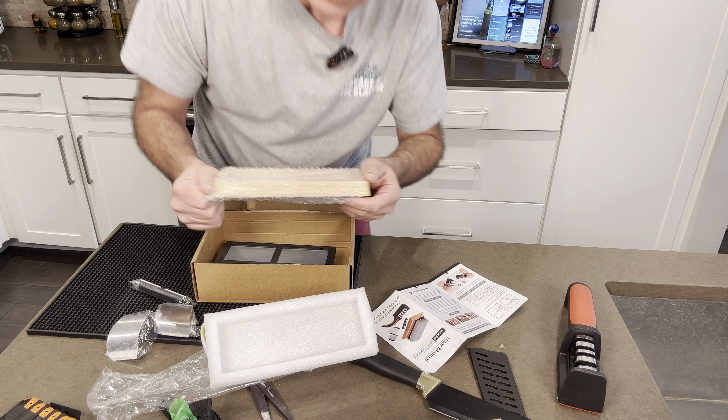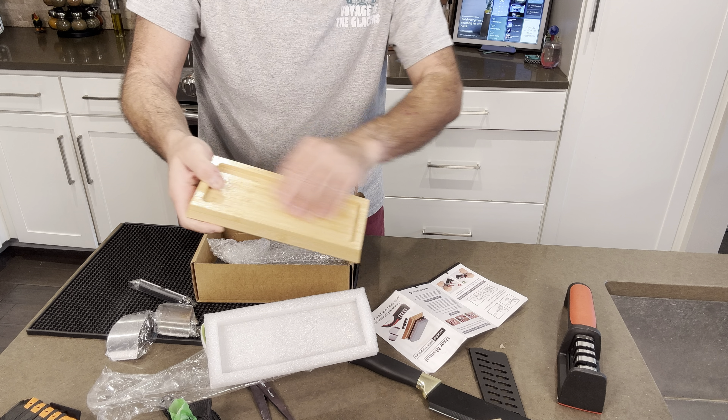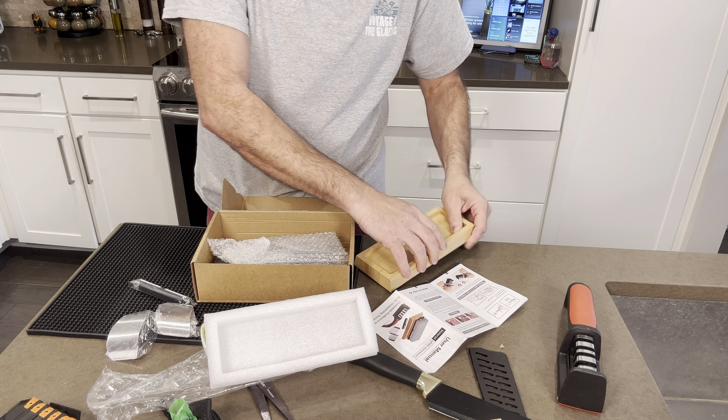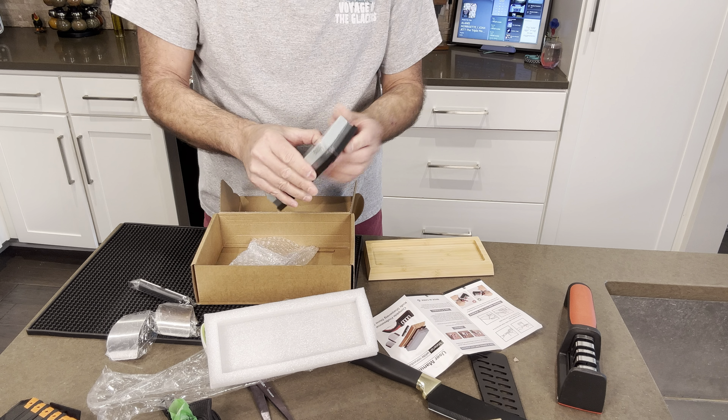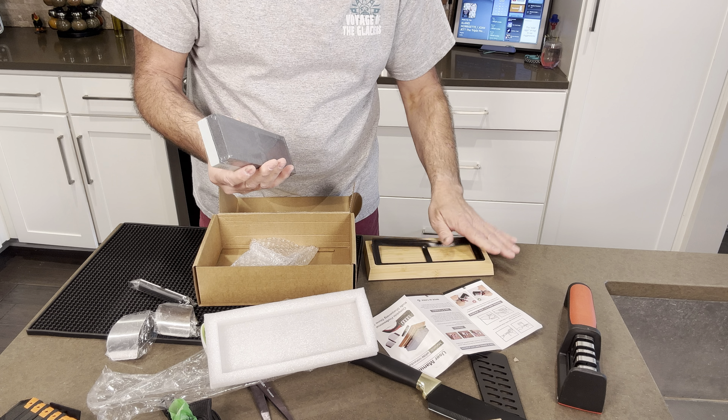So it's still dull. But here you can see it came with the base with the rubber bottom, and it does kind of hold onto the countertop pretty well. Then there is another little rubber inset for holding the stone.